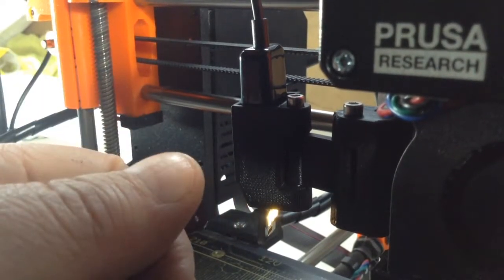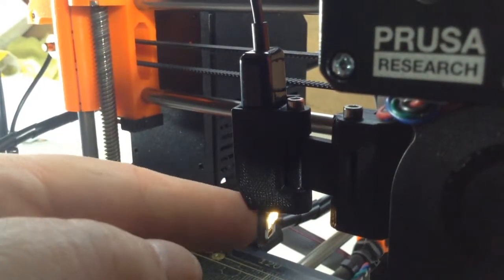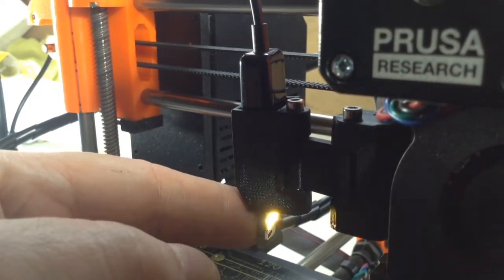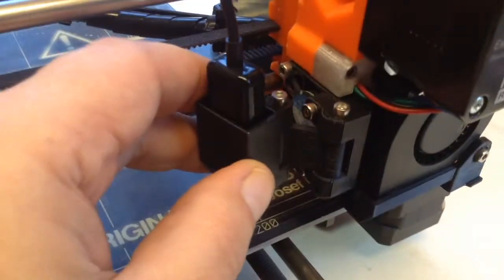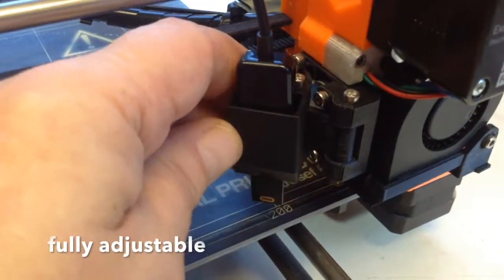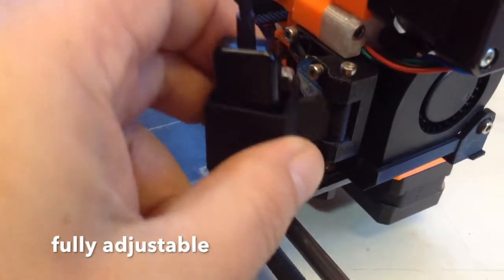Usually, I just want it on a little bit like that, because that's usually plenty of light, but obviously you can have it however you want. You can adjust this for what angle you want the light at, and adjust the other one for how far in or out it's going to be.